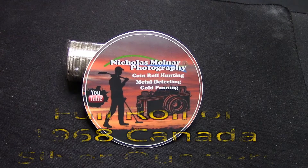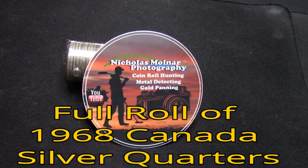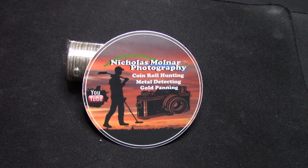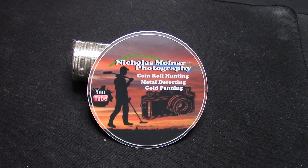Hello everyone and welcome back to my channel, and if you're new, welcome — please consider subscribing and hitting that bell notification button to get notified of future videos and giveaways. As you all know, I do a lot of coin roll hunting, on camera, off camera, and everything in between.